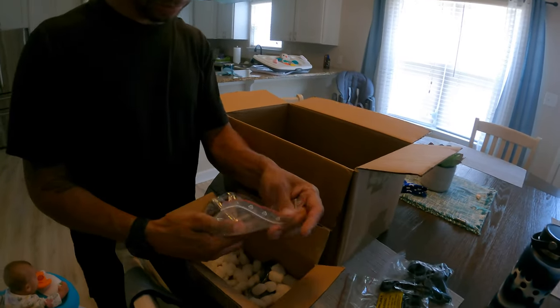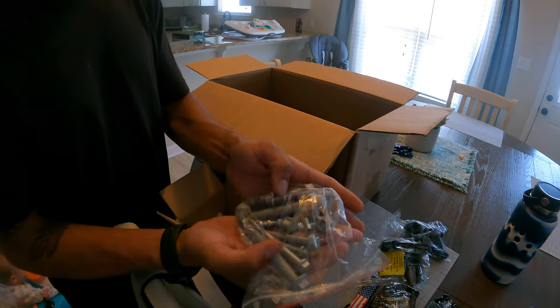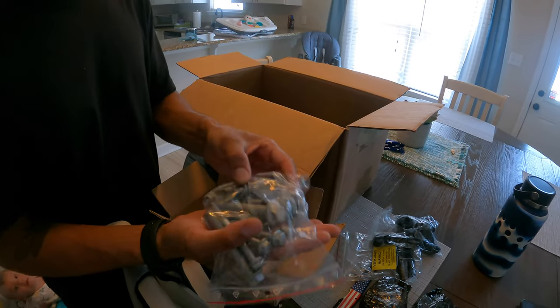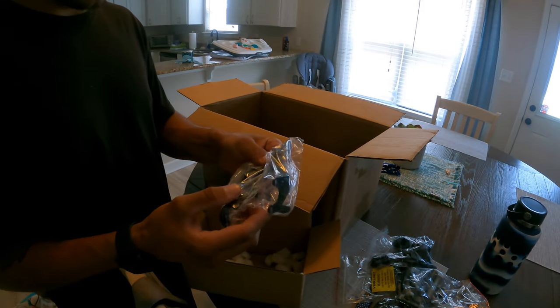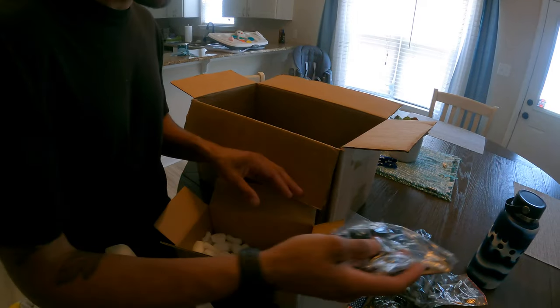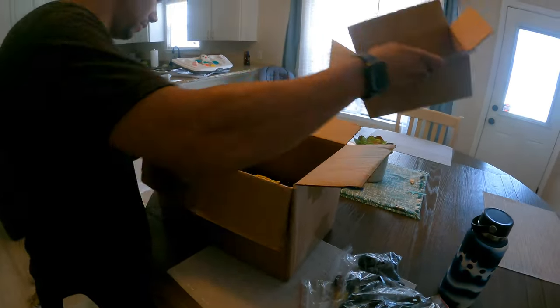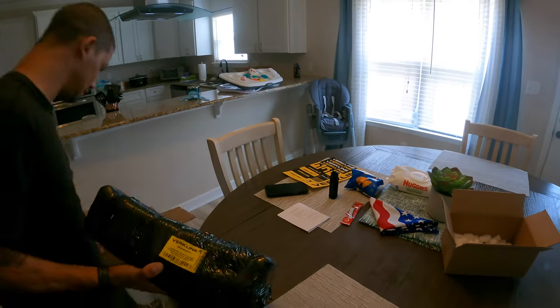Sorry guys, my daughter wants to be in the video apparently. We've got a stack of new hardware and some bracketry which I'm not entirely sure what it's for, so we will figure that out. They have some pretty detailed instructions, but this is the main squeeze.